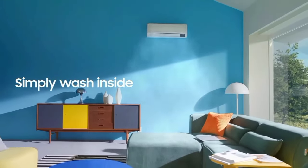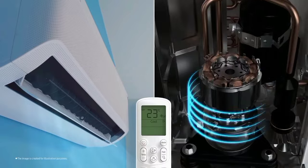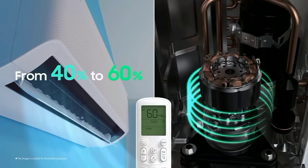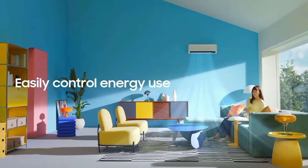This is the design of the compressor. This is the anti-corrosion coating. This coating is used to protect against dust, dirt, and dryness. This improves the durability and longevity of the unit. This is the anti-corrosion coating.